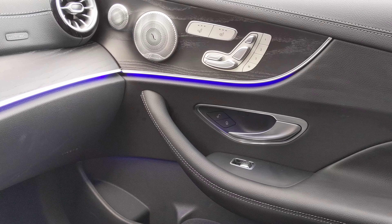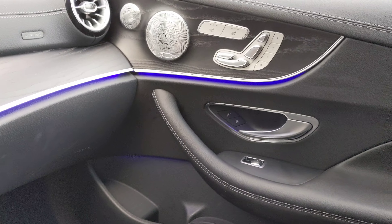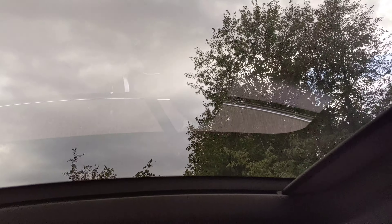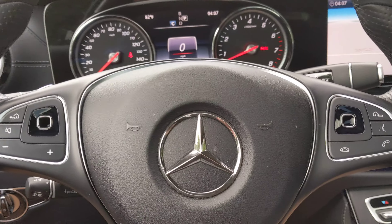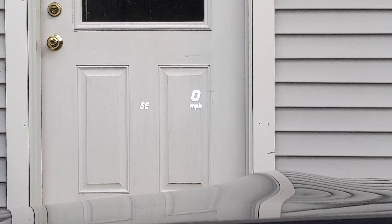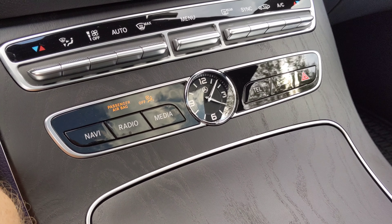You have the adjustable LED lighting inside, which is really cool — you can change it to a ton of different colors. I have the Burmester sound system. This has the panoramic sunroof, which is really cool and perfectly big enough in my opinion. You've got these touch controls here. It also has a heads-up display — zooming in, it's a really cool heads-up display with a cool clock.